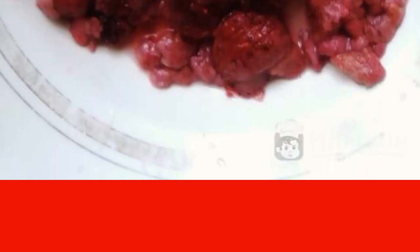Defrost the berry mixture and rinse thoroughly with water. The mixture options may be different. I had freshly frozen raspberries, blackberries, strawberries, and cranberries.